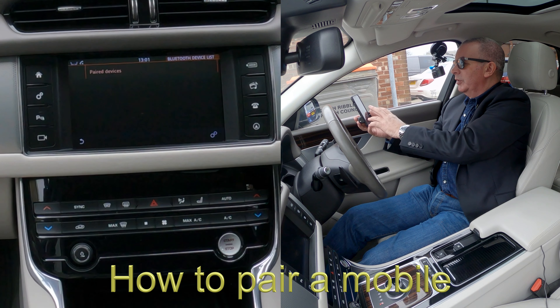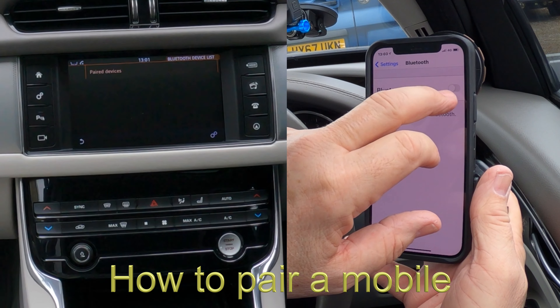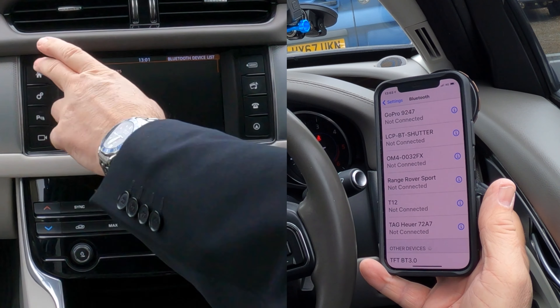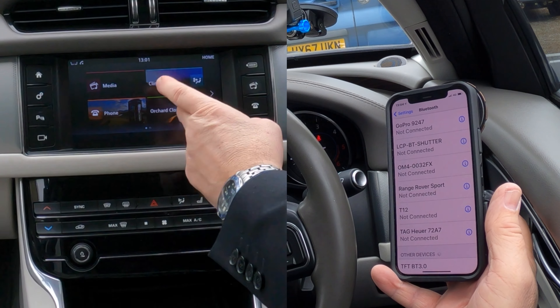I'll just show you how to pair a mobile to the Bluetooth audio system in this 2017 Jaguar XF. First of all, make sure Bluetooth is on and then we go back over here to home. You've got media, climate, phone and the sat-nav.